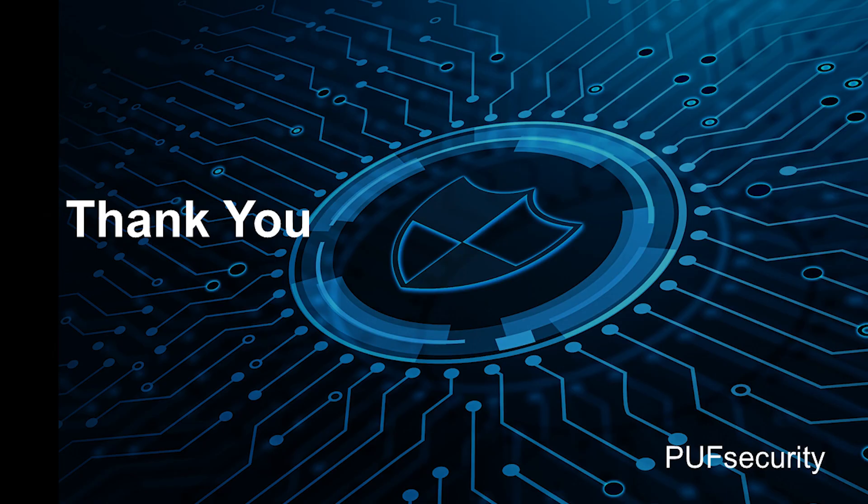Thank you, and that will be all I have for today. If you have any further questions or comments, please don't hesitate to email us, visit our website, or even add me on LinkedIn. Be safe and have a nice day.